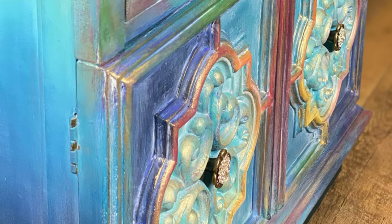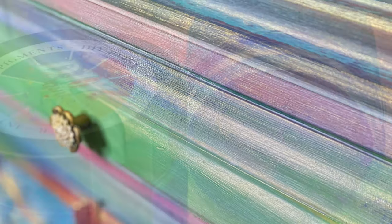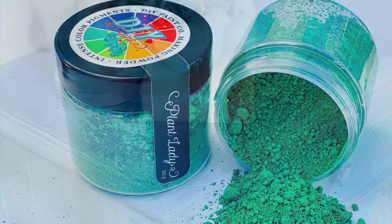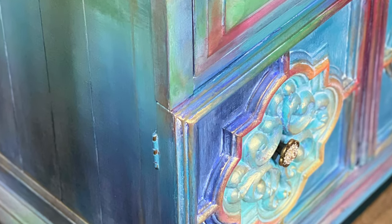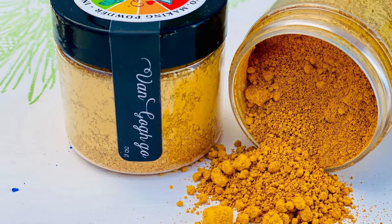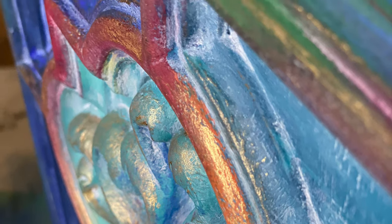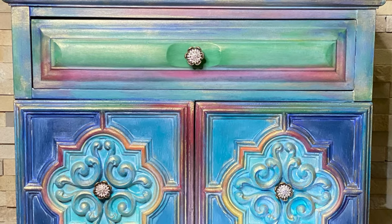Meet the beautiful Serenity. I am finally finished with her, and I just love how it turned out. I have always been a fan of DIY chalk paint, but the DIY Making Powders and the Golden Rule Gilding Wax absolutely is the icing on the cake. You are going to love the Making Powders coming out soon. Every last color is so vibrant, so luscious, and so awesome. I promise you, you are going to be blown away.